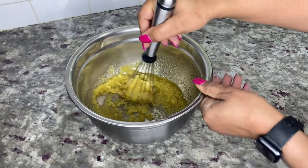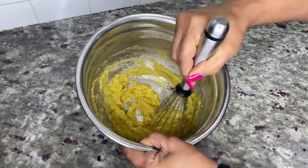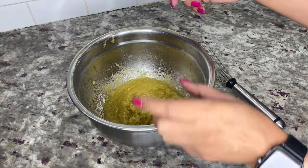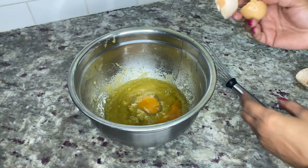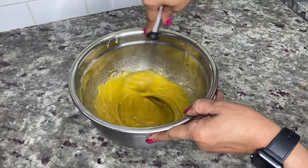Your mixture will still be grainy from the sugar, but don't worry — after adding the eggs the texture will change. Make sure the butter and sugar mixture has cooled, then add two large eggs and mix until well combined. This may take two to three minutes of mixing.